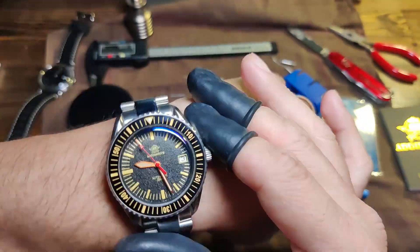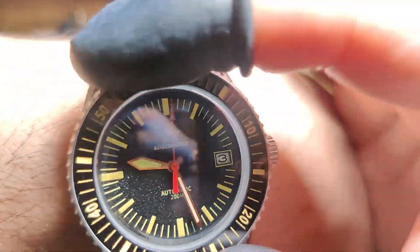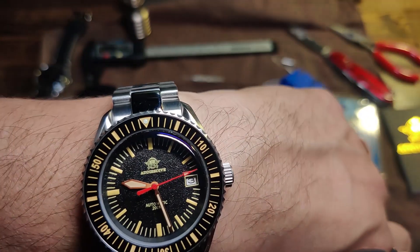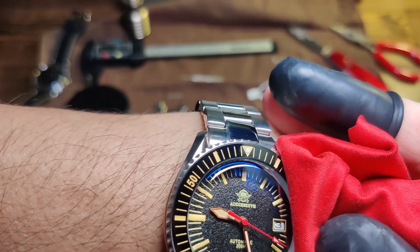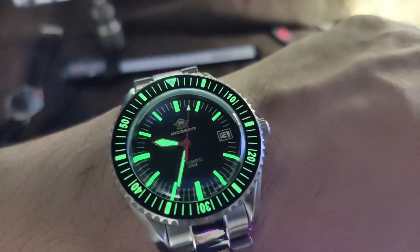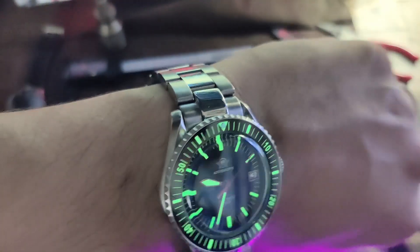The bezel is 120 clicks — a ceramic bezel. The crystal is a sapphire crystal, synthetic as far as it says — very nice movement, barely any play. It has AR coating so you can see the blue tinge to it — I think it's only one layer.